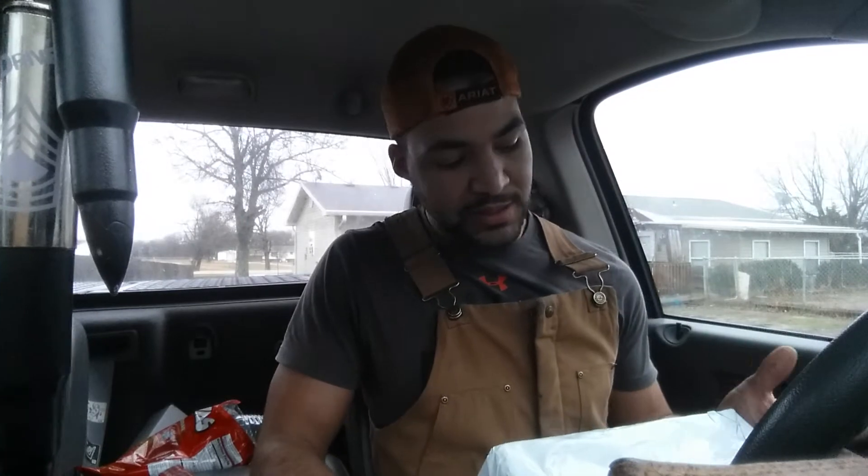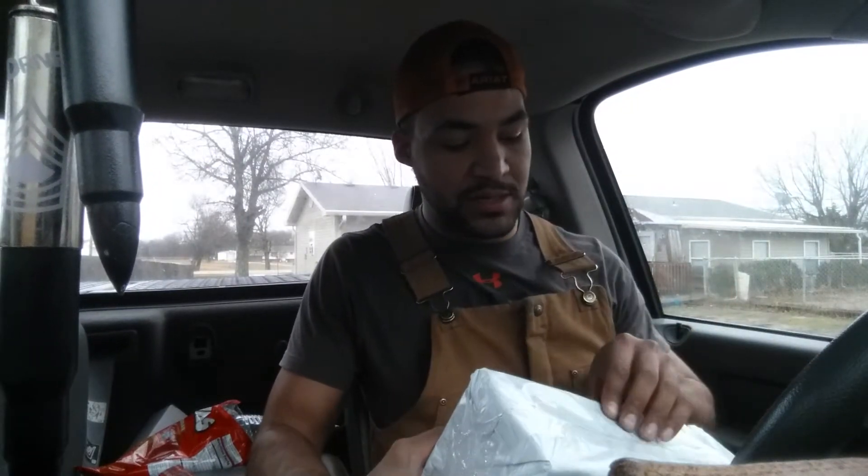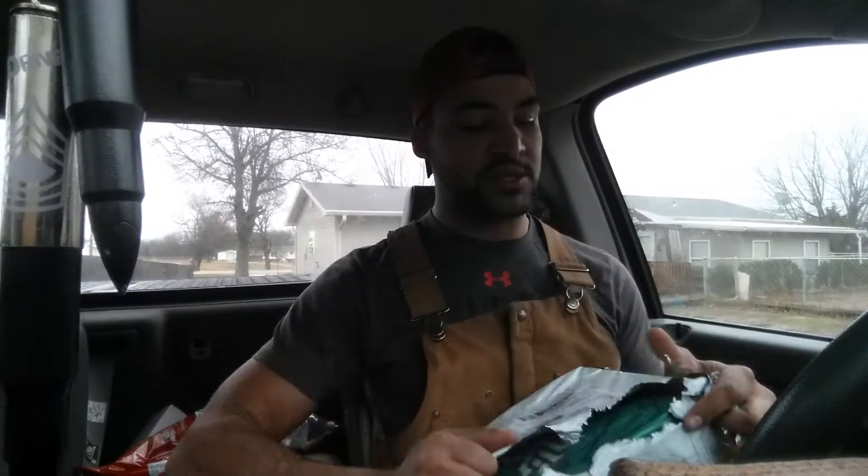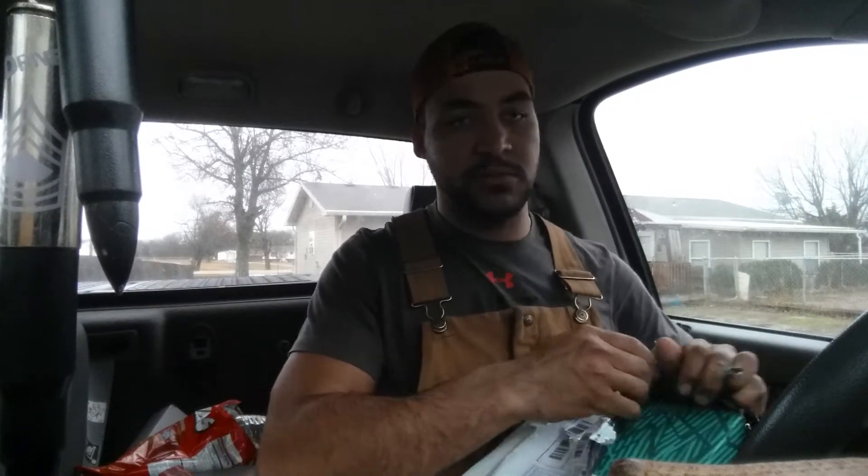What is up everybody! Today we are doing another DHgate review. We have the Kyrie Kobe Mambas — just got the package in, it's not open. I'm gonna go ahead and unbox it right now and show you guys what they look like.